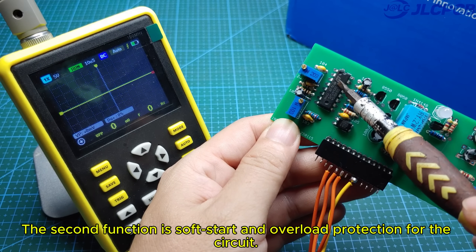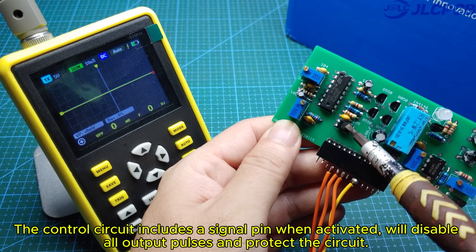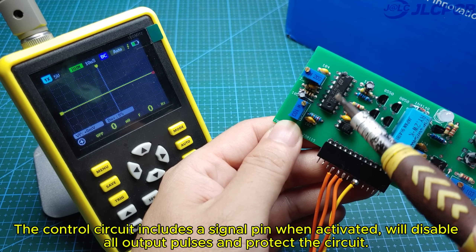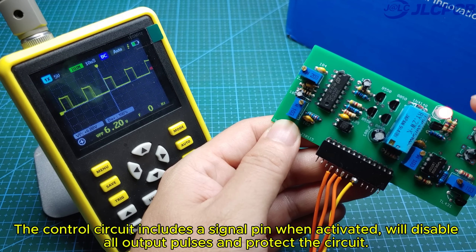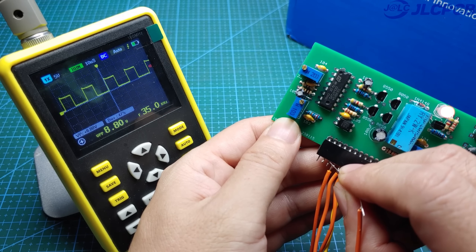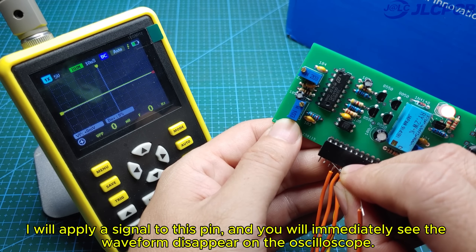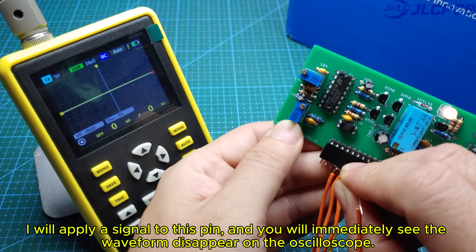The second function is soft start and overload protection for the circuit. The control circuit includes a signal pin, which, when activated, will disable all output pulses and protect the circuit. This pin is isolated from the control circuit using a PC817 optocoupler. I will apply a signal to this pin, and you will immediately see the waveform disappear on the oscilloscope.